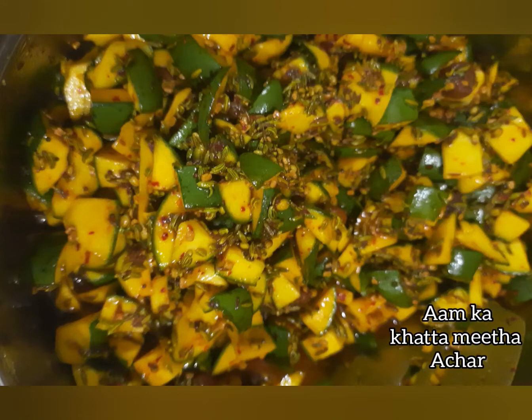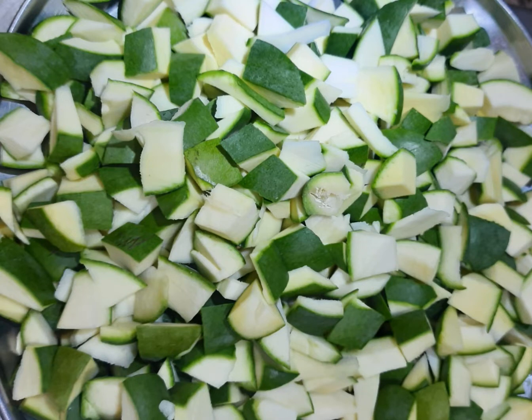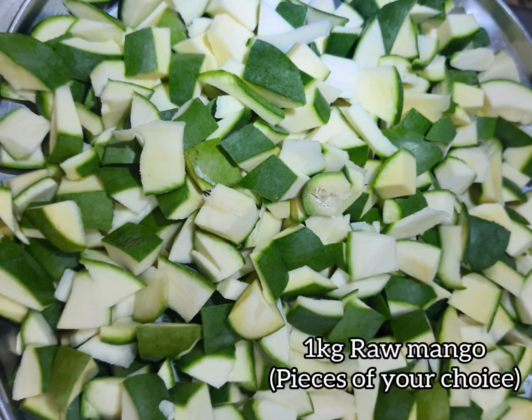Aam ka khatta meetha achar. 1 kg raw mango cut into pieces of your choice.